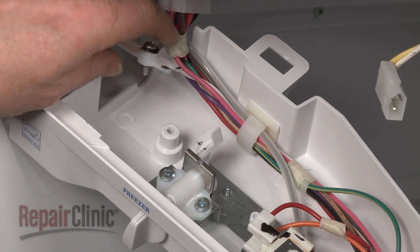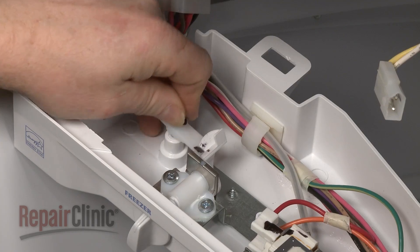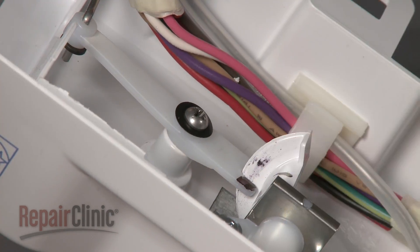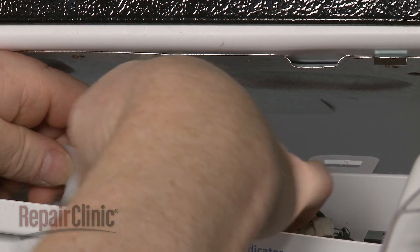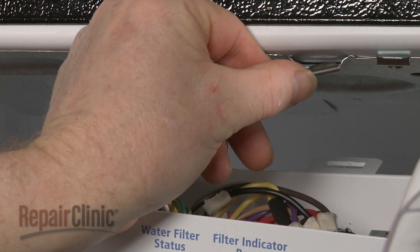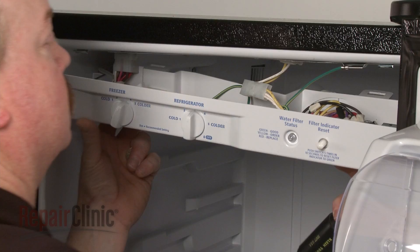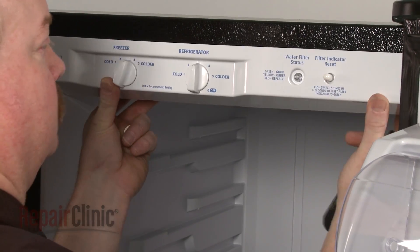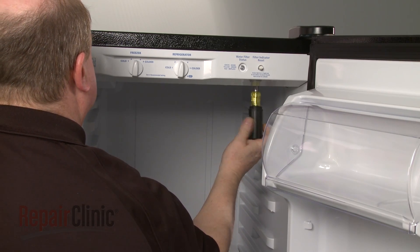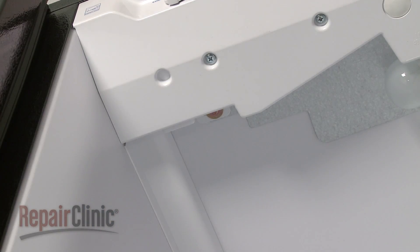Reinstall the control panel by aligning the slot in the damper control arm with the freezer control cam, then replace the screw to secure the arm. Reconnect the crisper light wire connector and reattach the grounding wire to the heat shield. Align the control panel on the mounting tabs and push it into place. Replace the screws to secure, then replace the door.